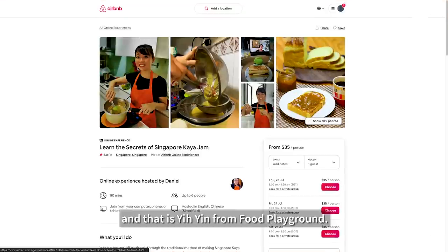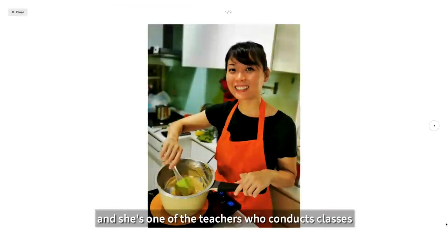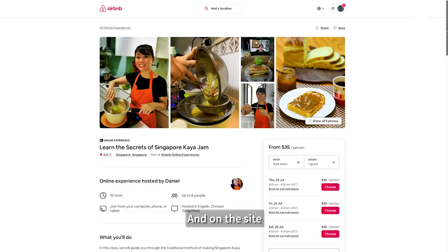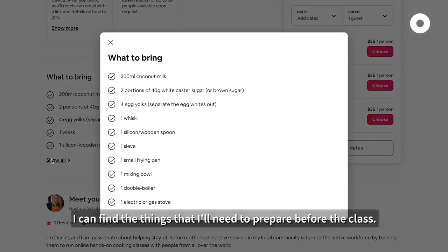And that's Yi Yin from the Food Playground. She's one of the teachers who conducts classes on Airbnb online experiences. And on the site, I can find the things that I'll need to prepare before class.